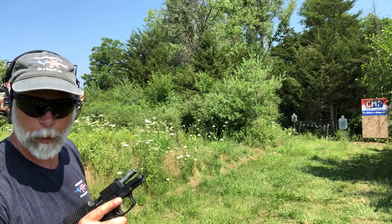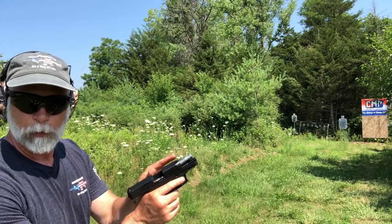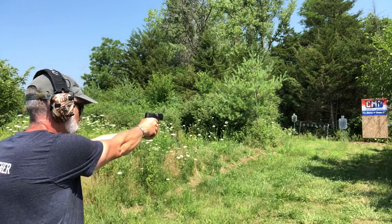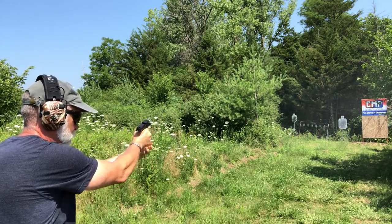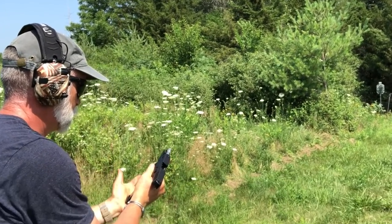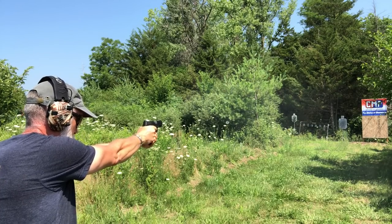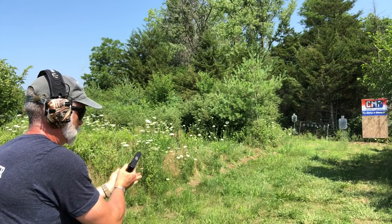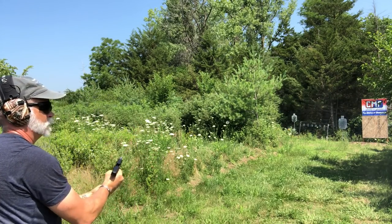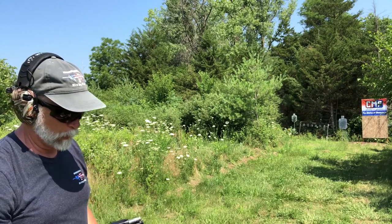A couple of times — probably three or four — when I slam the magazine in, the slide charges. I don't necessarily want that to happen. There it did it again — when you smack it hard, it charges. It might be something Taurus wants to take a look at, because when I smack the magazine in, I don't want my slide charging.